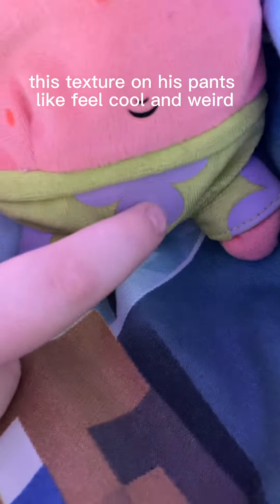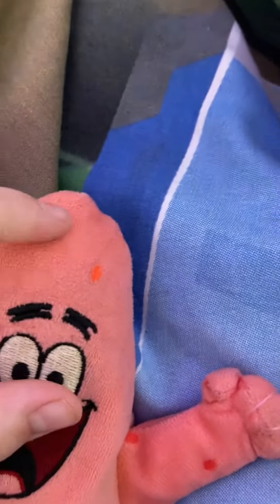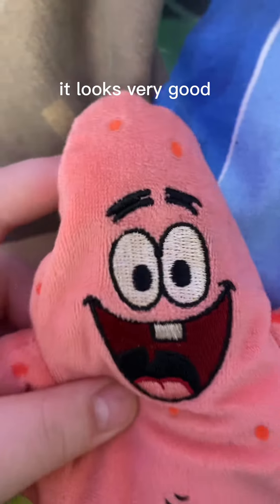The texture on these pants feels cool and weird, like printed on or something. That part is printed on, but this part is stickered on, which is kind of weird. It looks very good though.